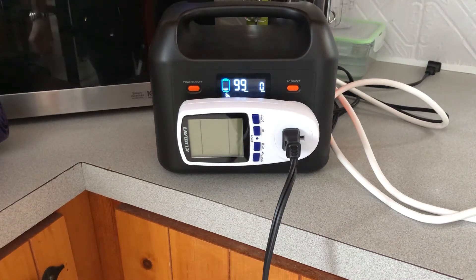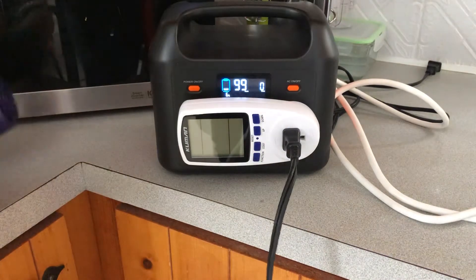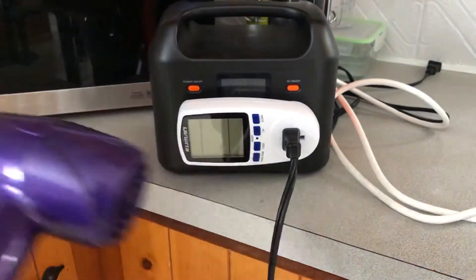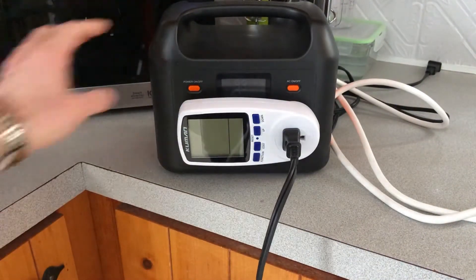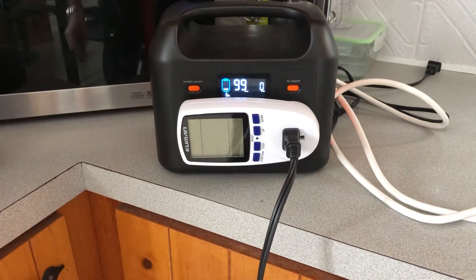Hey guys, Padden1979 here. I just ran a capacity test on the Goalabs R300 using a hairdryer on the fan only setting, which draws about 170 watts of power.